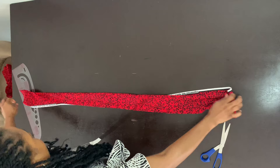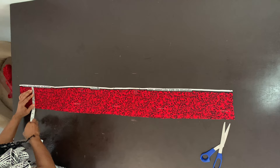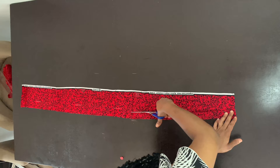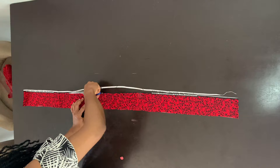For the band I'm going to use to trim the neck of my kimono, I'm marking three inches as the width. The length depends on the length of your kimono — you want to make this band as long as possible because it's going to go all the way around the neck of the kimono, all the way to the hem. I'll explain better in a minute.